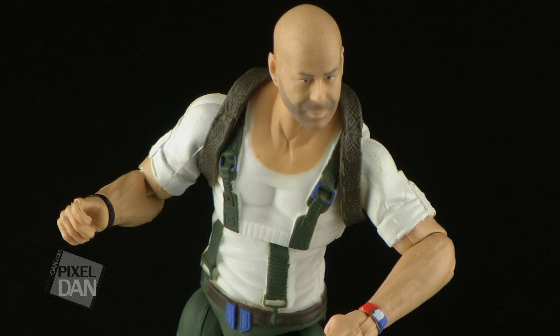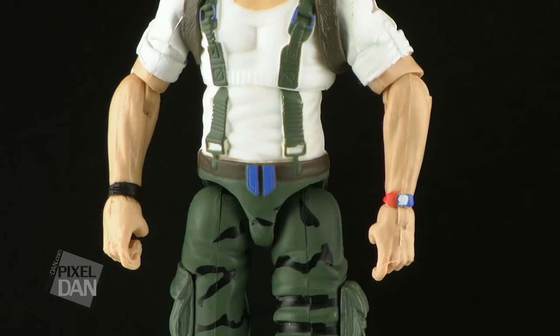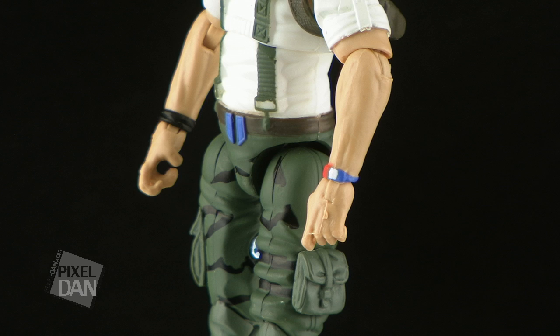The paint job on the rest of the figure is pretty decent. The white shirt is just kind of painted on there, but he does have some nice folds in the sleeves and lower part of the shirt. He's got the green camoed pants on, so all of that looks pretty nice. It's a pretty basic paint job, but it is nice and clean everywhere else. He's also got some really cool details on the little wristwatch or bracelet that he's wearing, with a red, white, and blue color scheme. That's pretty cool.